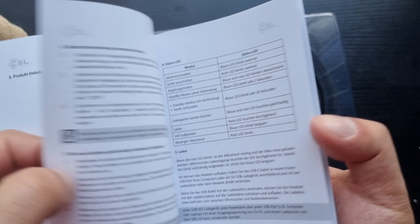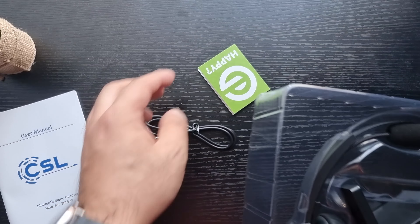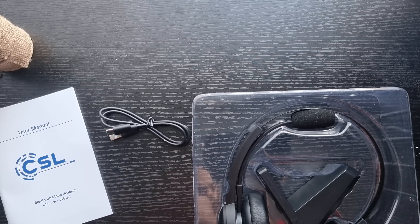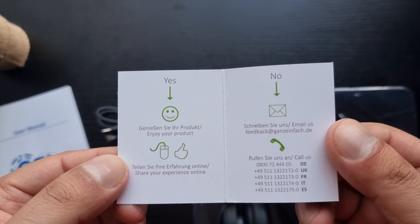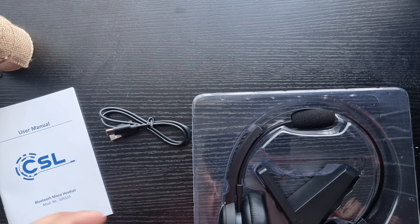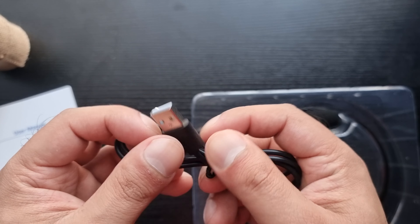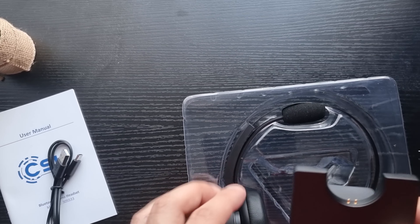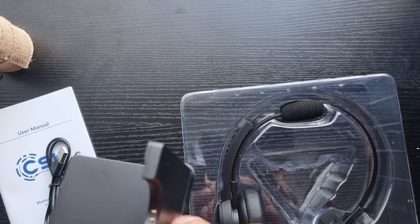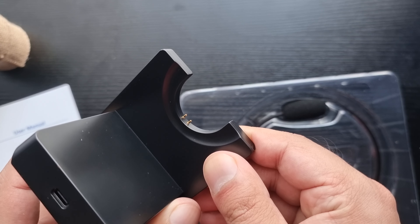I'm not going to go through all of the manual — you can pause and have a read. It covers multiple languages as well. Then there's this green card — basically a smiley face satisfaction survey: give a thumbs up if happy, or complain via email if not. Next, the USB-C cable, which I'm in love with — USB-C is the way to go. And here is the charging stand, looking pretty legit and cool.